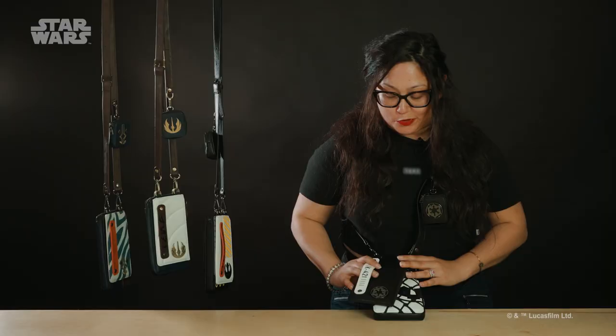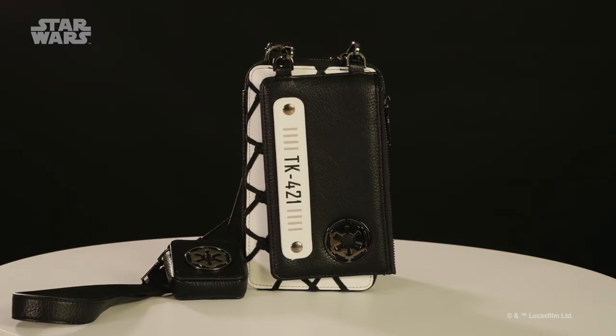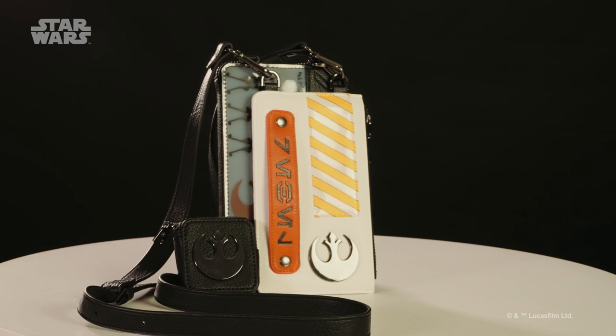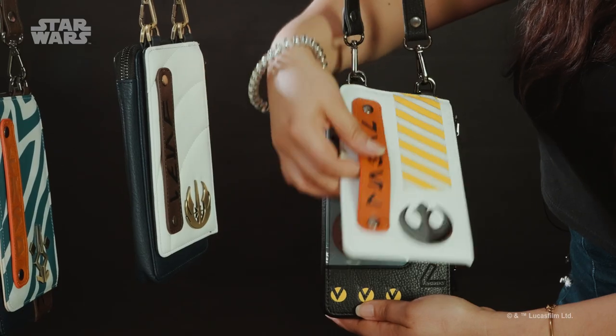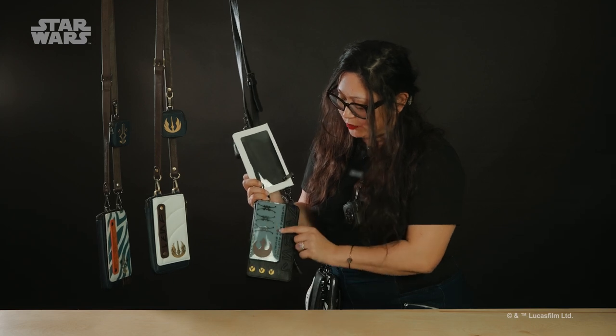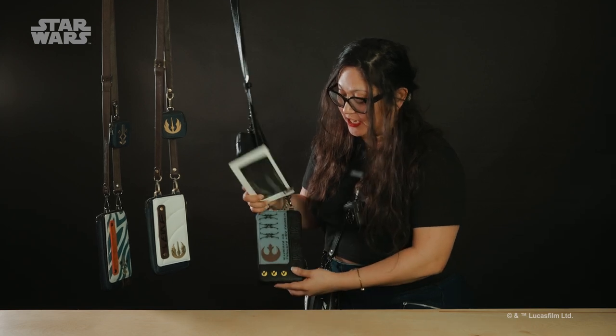Along with the Stormtrooper crossbody with the awesome netting, we are also going to be bringing in Rebel Pilot. It has a lot of the cool detailing from the helmet. Here you have the little icons on the side — you can have your little X-Wings, a bunch of Arabish detailing here.